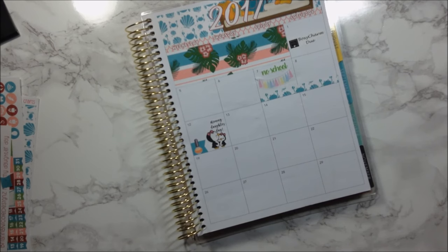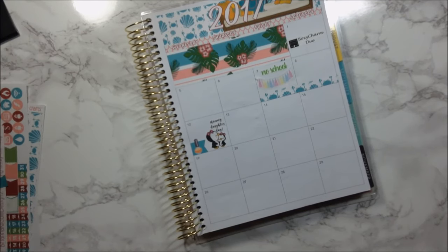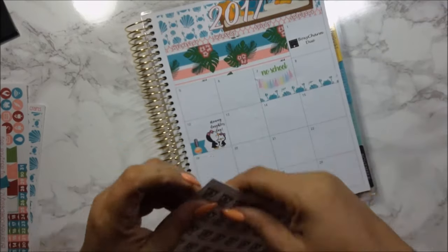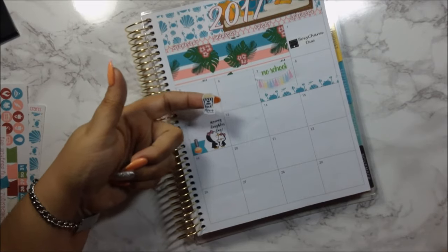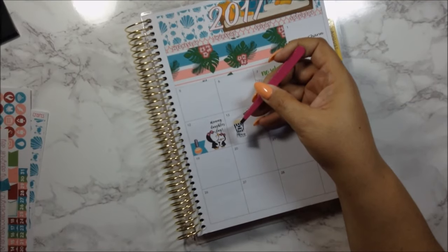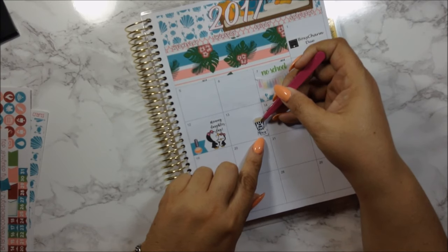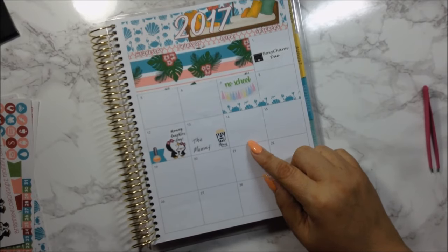On the 13th, I had movie time. I took out Temp Lovecraft's new movie night sticker — it looks really awesome with the neutral colors she uses. That's all I have for the 13th, so I'll put the sticker here.